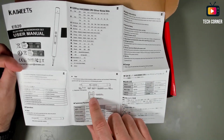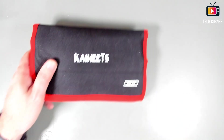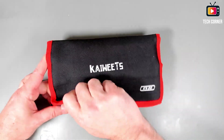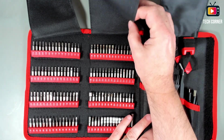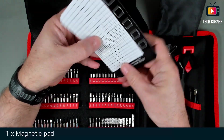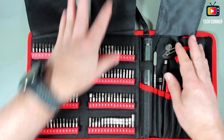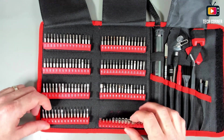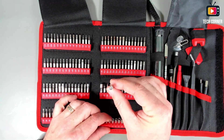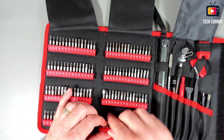The manual has English and Chinese. We also have a magnetizer. Everything came in a nice bag. Opening it up — oh, a lot of stuff! We start with a magnetized pad. On one side we have one hundred and twenty bits. There are a lot of options, even not-so-common bits. A lot of options going on here — the material seems pretty good. I will test it later.